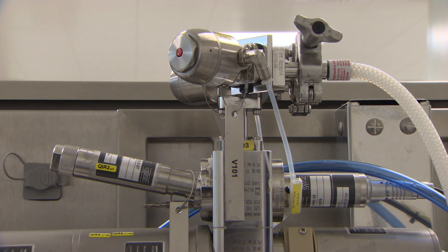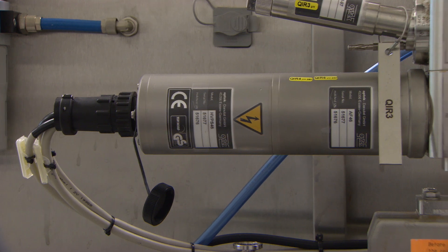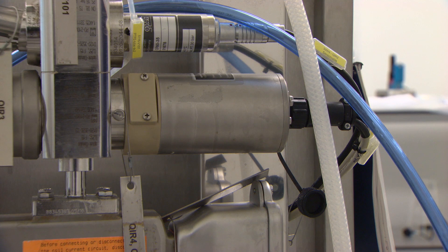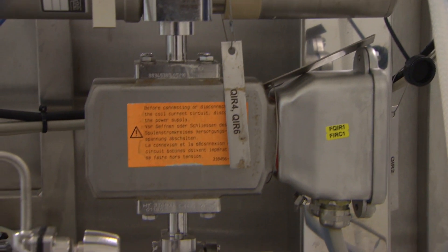At the top of the fluid pathway, after the column, liquid passes through a series of meters which record the liquid flow rate, pressure, pH, and conductivity, while a UV detector with an excitation wavelength of 280 nanometers quantifies the amount of product moving to the product outlet.